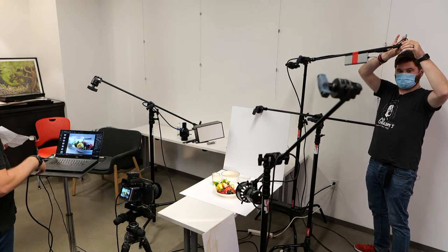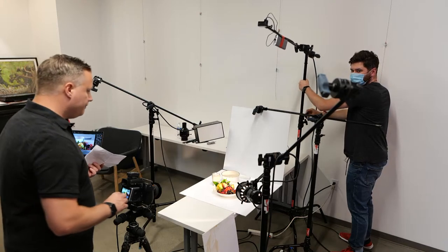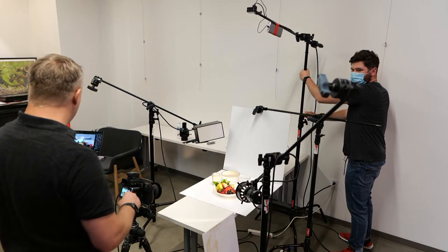So on this, if you want to switch to the overhead shot — we did get a shot in.